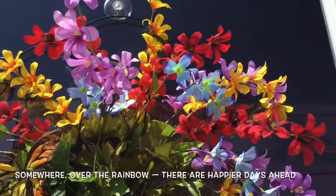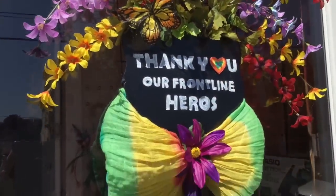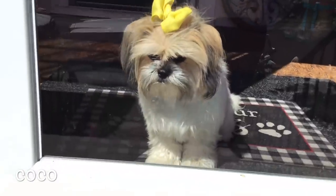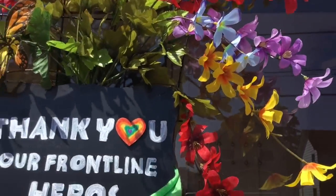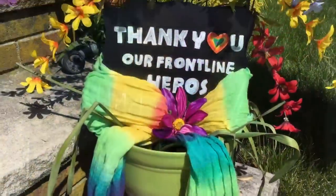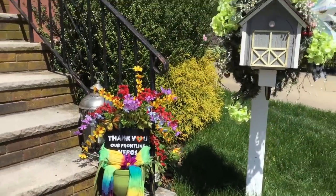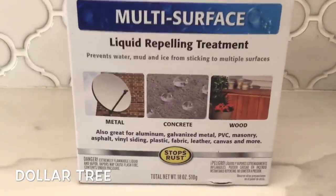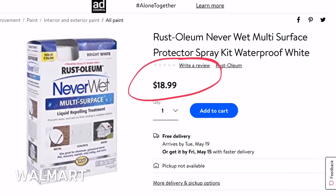Somewhere over the rainbow there are happier days ahead, and with these colorful flowers we want to say thank you to all our frontline heroes. For those visiting for the first time, meet my puppy Coco. I hope everyone likes the rainbow flower swag with the special message. You can hang it either on your front door or place it as a stake inside a planter, or put it by the front entry. If you worry about getting it wet, you can use this never-wet spray — I found it at a Dollar Tree in the auto section. It costs so much more somewhere else, but it's a great investment. You can spray your wreaths and flowers and not have to worry about them getting wet.